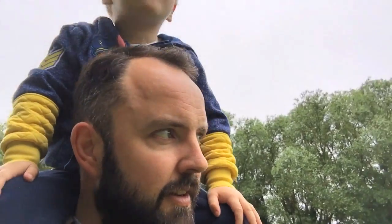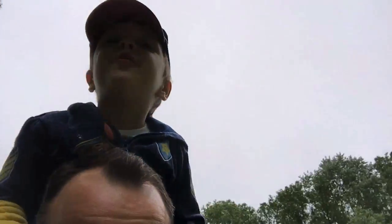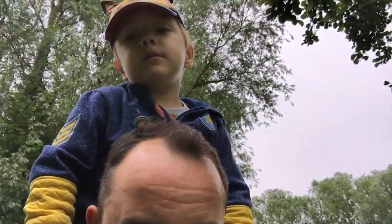Hello everyone, so we are off looking for some elderflowers today because we're going to make some elderflower champagne. We're also looking for the Gruffalo apparently, according to the Brew Hobbit who's coming around to help me out today. Let's go and find some elderflowers and then have a chat about how we're going to make this elderflower champagne. Say hello, Thomas! Hello!